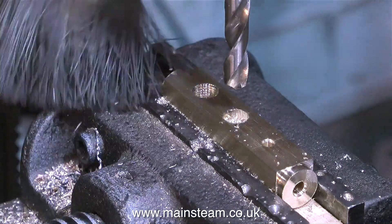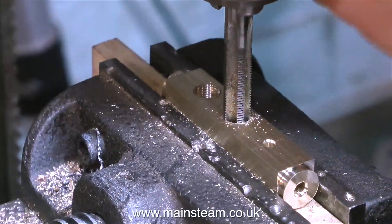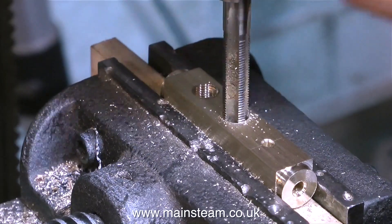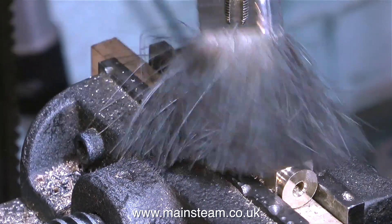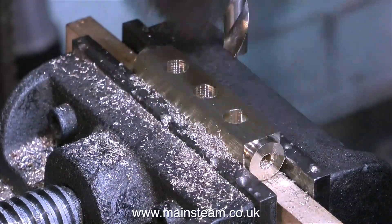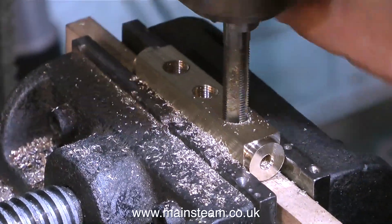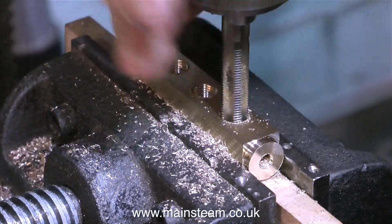In this clip you will see that I'm using a paintbrush to remove the swarf. It's good to keep the work clean, particularly before you tap it, because if the hole is already full of swarf you won't get to the bottom of it with the tap. After removing the swarf, the part has been threaded using a 5/16 by 32 threads per inch tap.